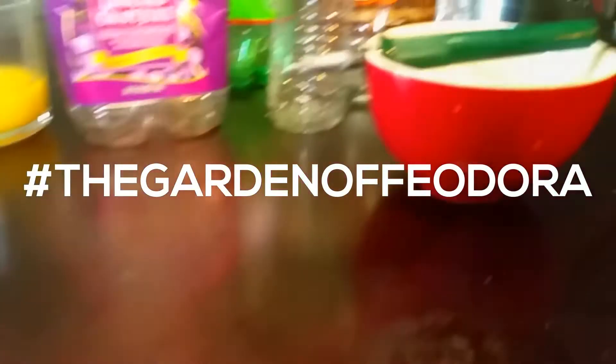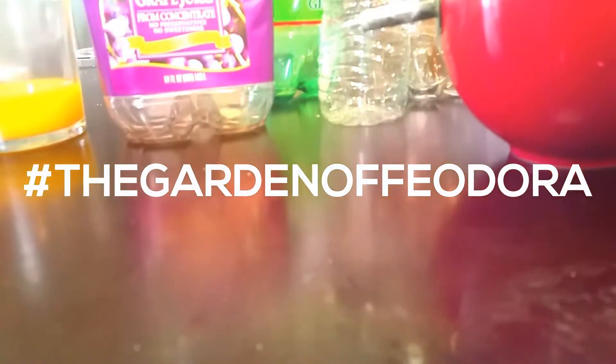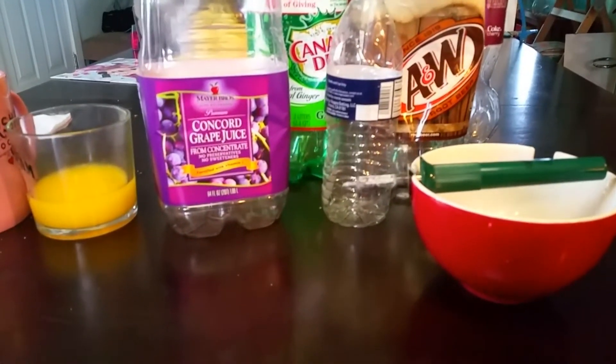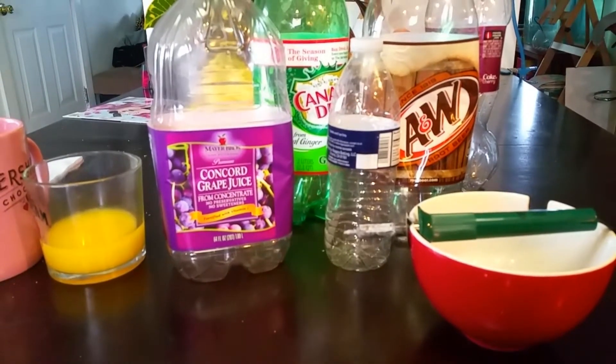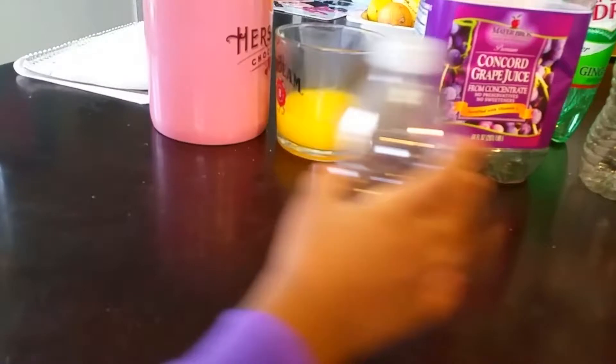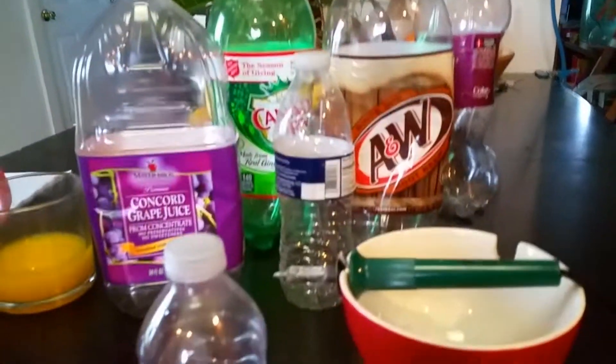Welcome to the Garden of Theodora. Right now it is January 22, 2017, and we're going to start our winter sowing. Last year I did winter sowing and it came out pretty decent, and this year I have my superior helper with me and she's removing all of the labels from these containers.